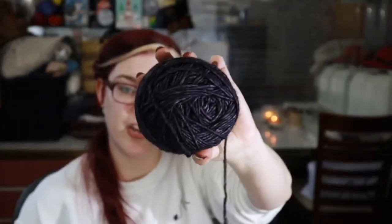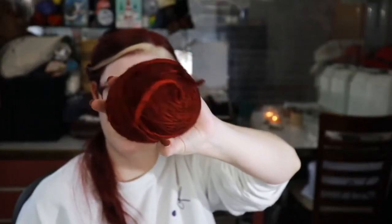Paired with — I suspect this is called charcoal — it's a very dark, heathered gray. These are wound so tightly. And this one doesn't have a ball band — it's just red. It's a very nice crimson, ruby, scarlet red.